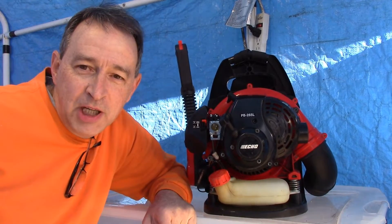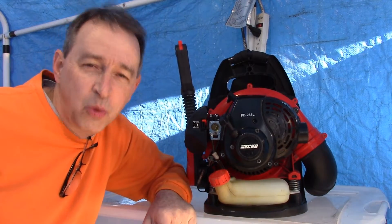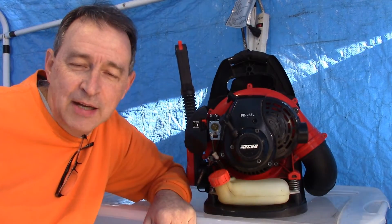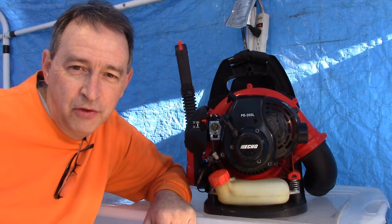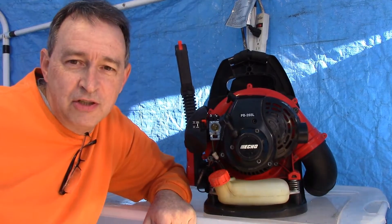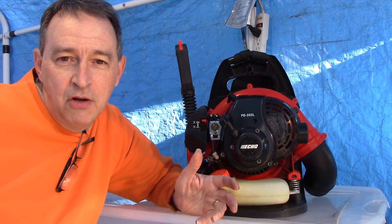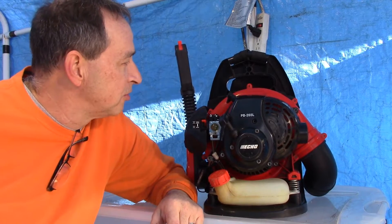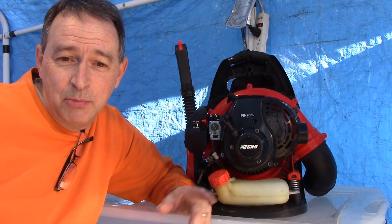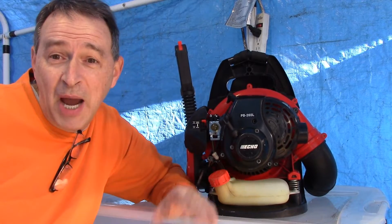This was brought to me — it belongs to a friend of a friend, and I agreed to look at it. It doesn't start or run. I told them I can't put a lot of time into it. I don't enjoy working on these smaller two-stroke motors, especially the ones made these days which are generally disposable. Echo I thought was typically a decent brand, but everybody's trying to cut corners. But I agreed to look at it, so let's get started and see what we can do. Maybe we can get it back up and running.